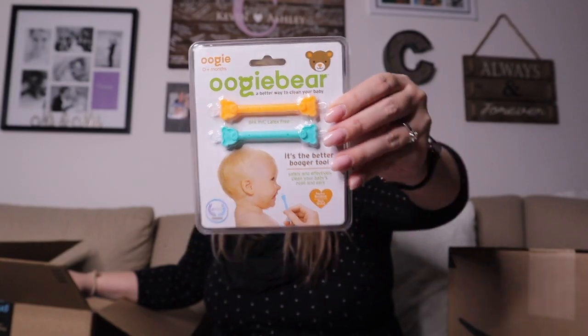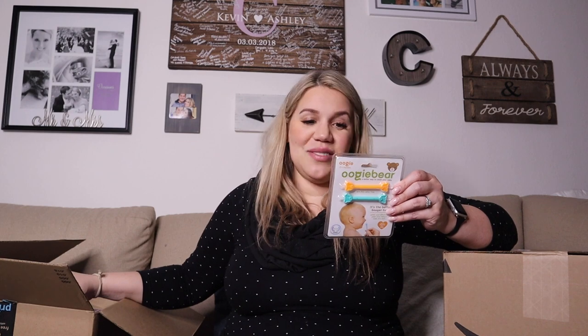And more boogie stuff. This one is supposed to help with boogers — the loop end is for sticky boogers and the scoop end is for dry boogers.